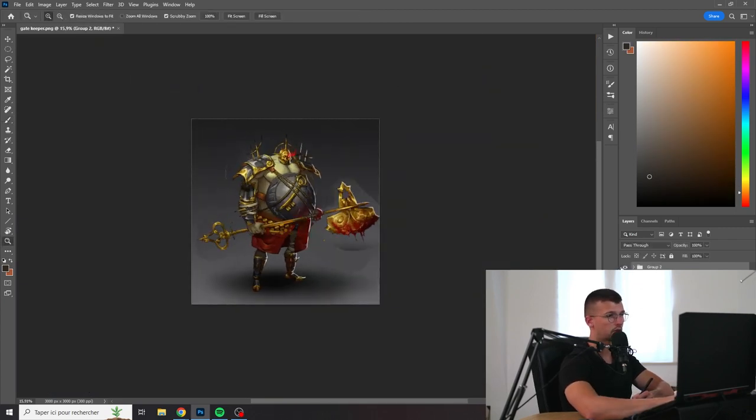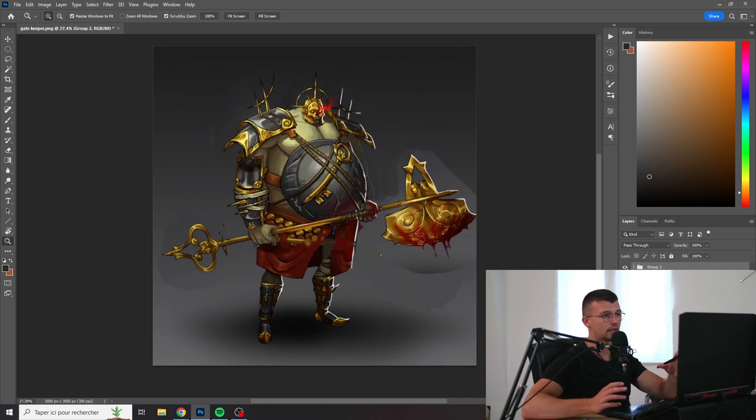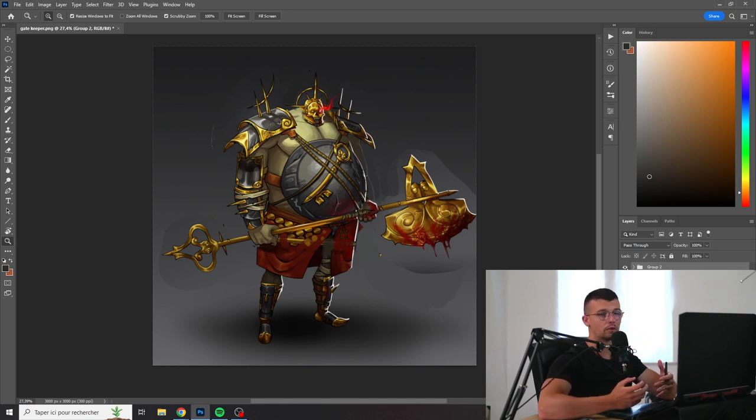So yeah, I think this already makes the character much more interesting. It was a good job before and I liked it, but you could push it more — have more interesting shapes, make it more flowy. Right now it's really stiff, but now it has more varied silhouettes and feels a little bit more alive.